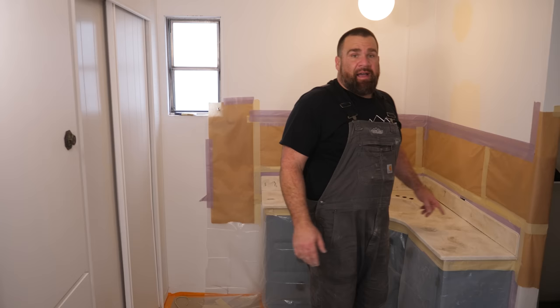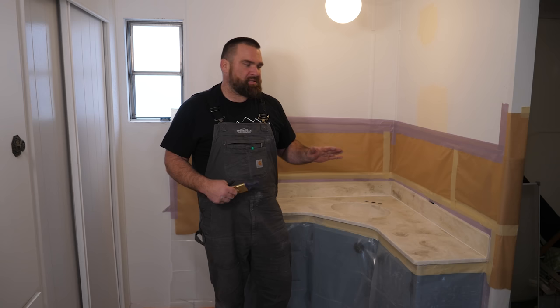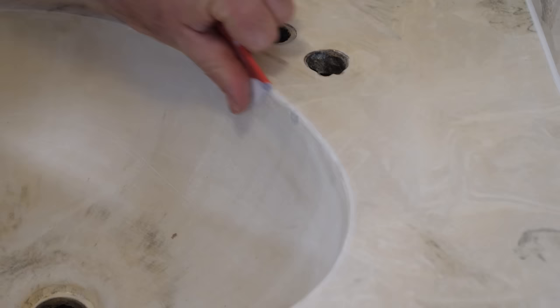I'm going to let that Bondo dry — about a half hour — then come back and sand it, and we're ready for the bonding primer. The Bondo's nice and dry now. I'm going to get some 220-grit sandpaper, and after we apply the bonding primer, the undercoat, and all the epoxy, you're never going to know there was a big chip out of this sink. We're saving it.